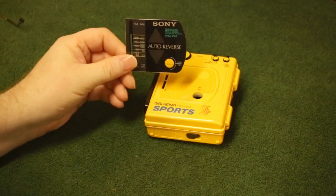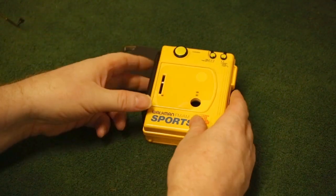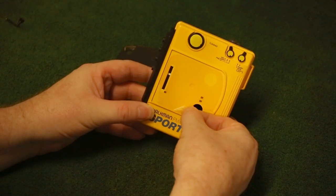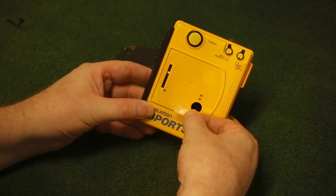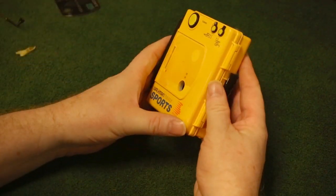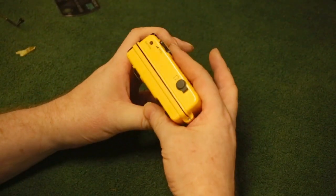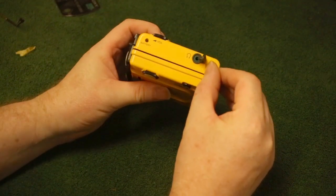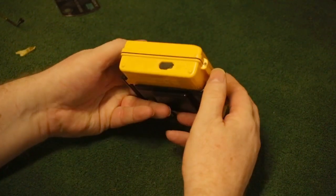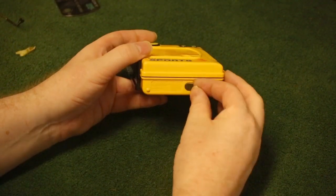As you can see, the first thing that fell off was the front display panel. This is down to the adhesive just drying out over the years. Overall, cosmetically it's not in bad condition, however it is suffering from aging plastics cracking here and there. Most surprisingly, the headphone waterproof plug is still in excellent condition, but as you can see the DC socket waterproof plug has gone hard and just crumbles away.